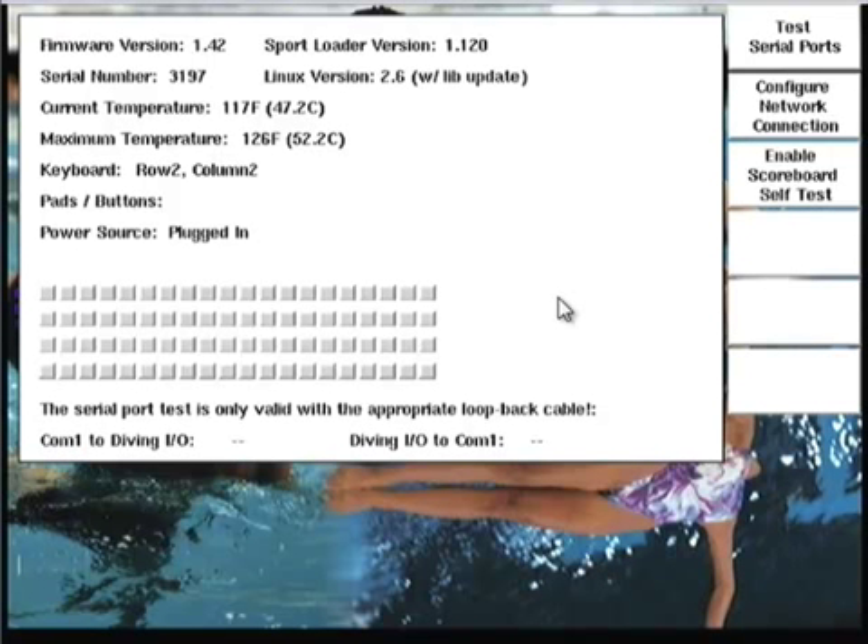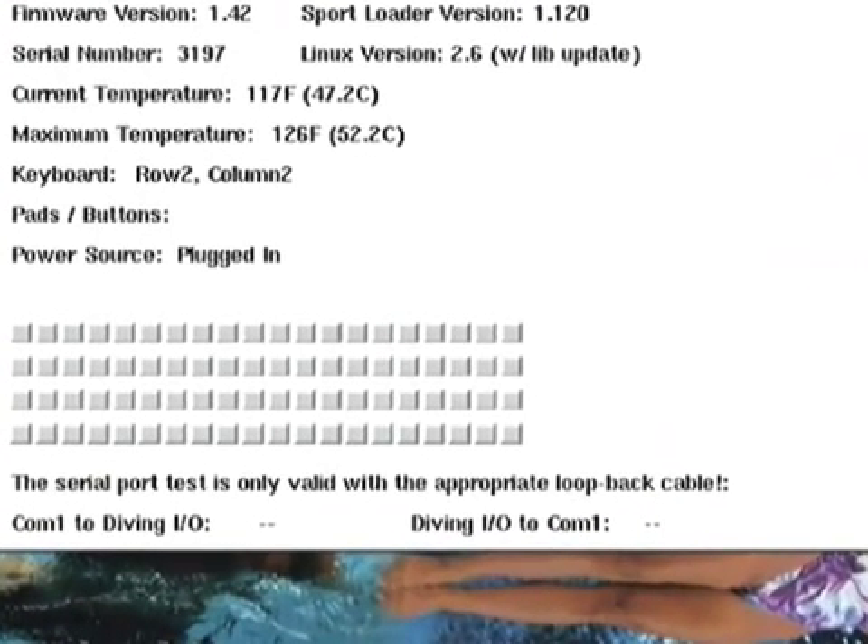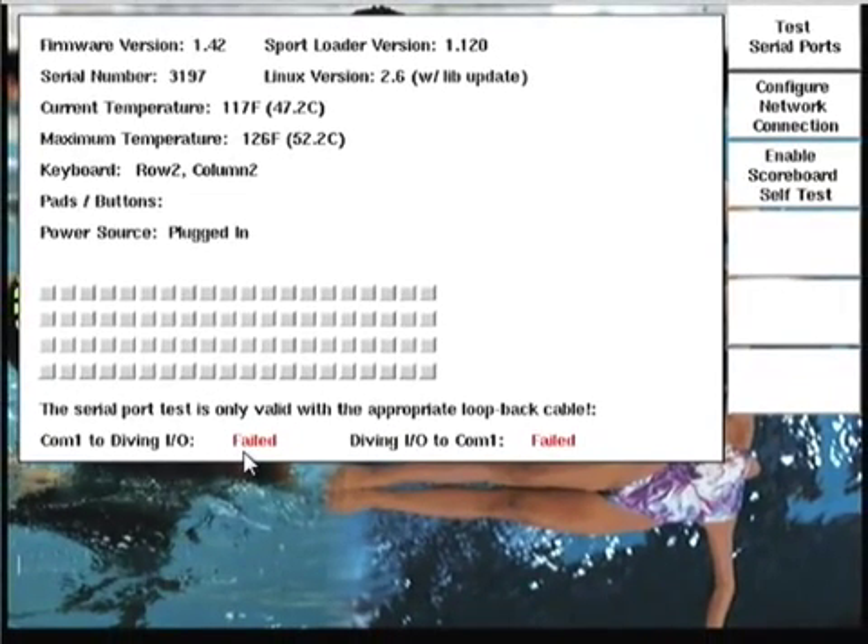At the very bottom of the diagnostic screen, you'll see the call-outs for serial port tests. This test is activated via the soft key and is only valid if you have the appropriate cable that goes between COM1 and the diving I/O port on the back of the System 6. Technically speaking, you can run this test without the cables. Without the cable, you'll get a failure in both directions — COM1 to diving and diving to COM1. Testing without the appropriate cable at least tells you there's nothing catastrophically wrong on the COM ports, so failure in this case could actually be a good thing. Without that cable, you should absolutely expect to see the word fail appear.